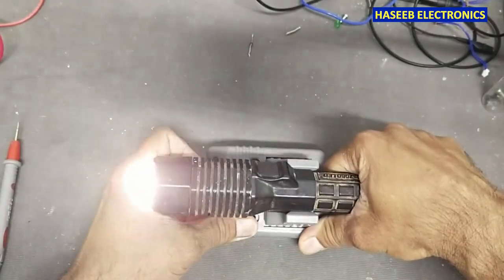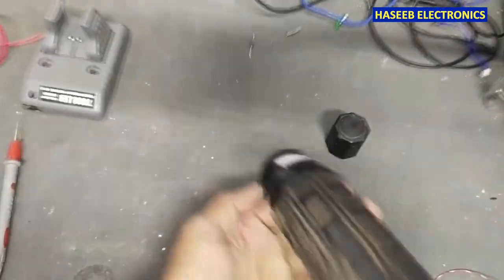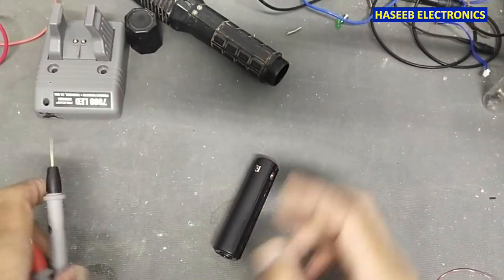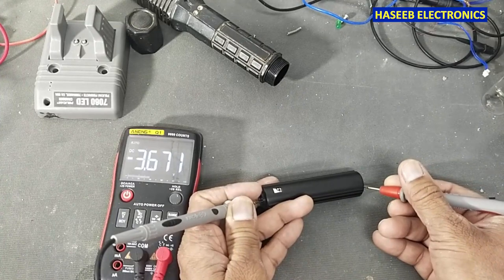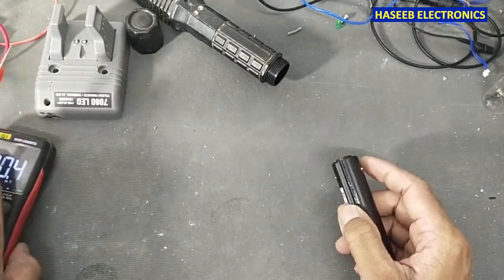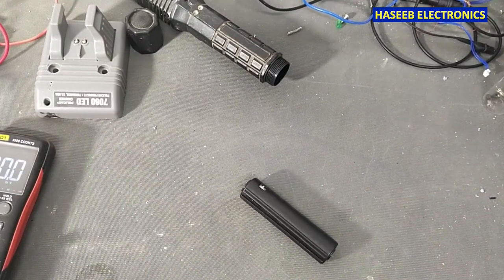Let's open it. We will remove its battery pack and check the voltage. It is 3.6 volts, which I think means the battery is weak — it is not providing enough current. Let's inspect the battery condition.